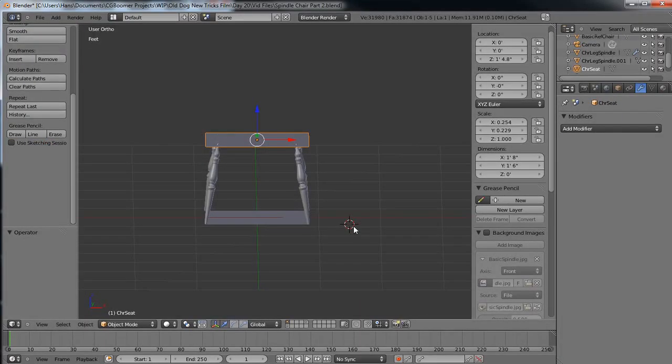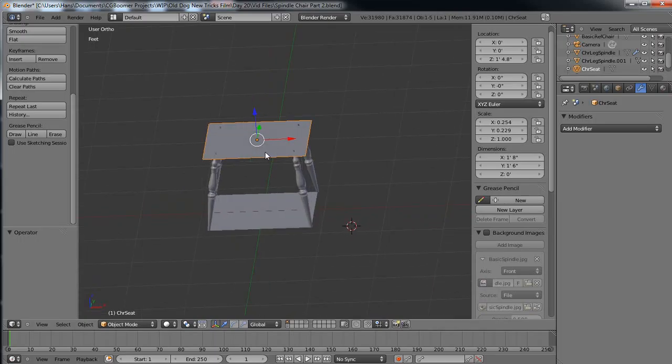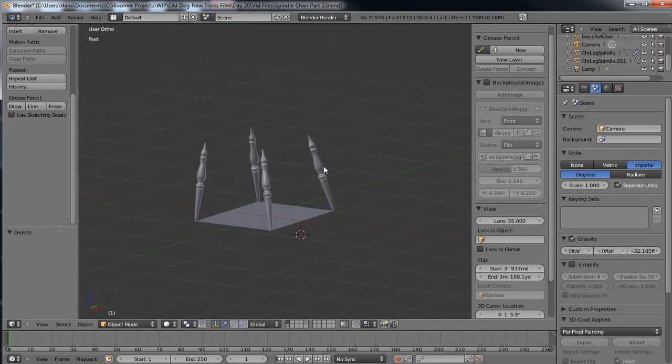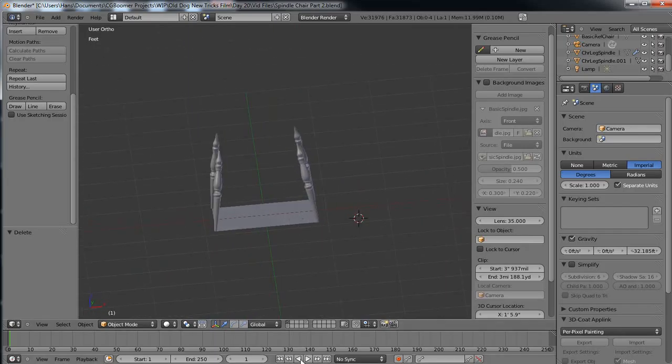Hi and welcome to cgboomer.com, this is Hans Erickson. Welcome to session 20 of my work-in-progress 'Making My Old Dog New Tricks' film. Today is part two of making my spindle chair. I've changed my mind about how I'm doing the seat, so I'm going to delete that item by hitting X, and instead work on my spindles a little bit more, put my supports in, and go from there.